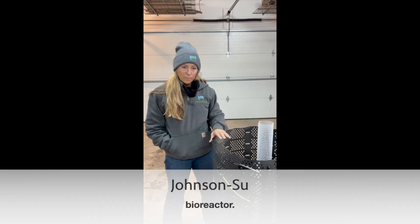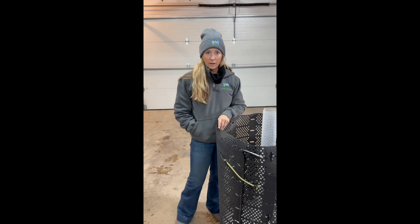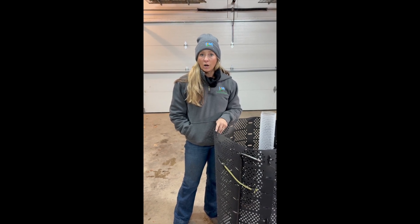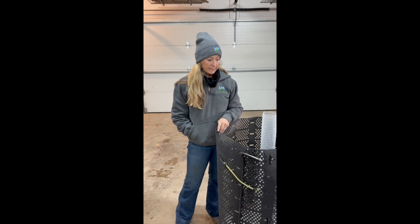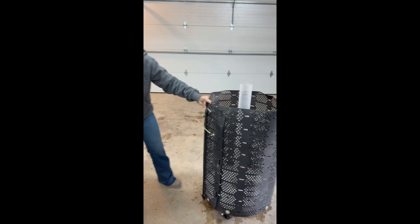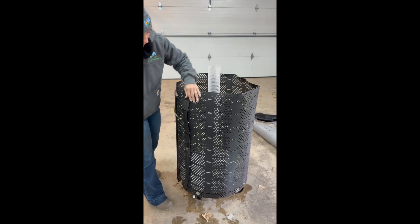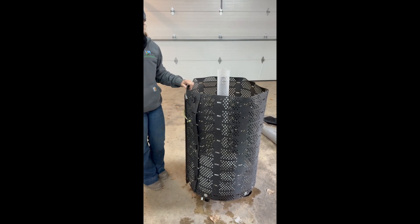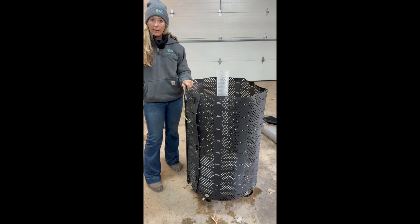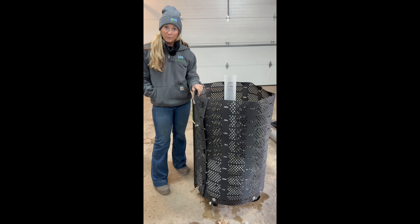This is my Johnson-Su bioreactor. It is small for my small garden, but there are farmers creating bioreactors large enough to put compost on large acres — a thousand to five thousand acres at a time. This bioreactor is on wheels, which makes it fairly easy to move around. It has a plastic covering where we will put the compost. You want air movement — you don't want compost to become anaerobic, because anaerobic conditions benefit the not-so-good biology.